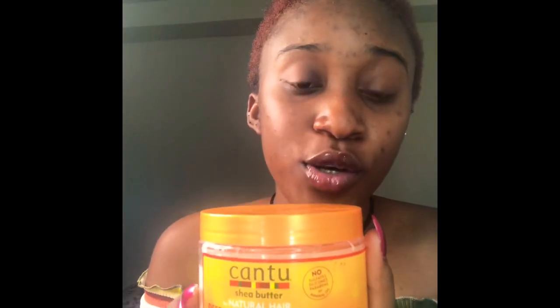The next thing I'll put in is the deep treatment mask, also by Cantu. You get a bit on your hand and put it in and massage it. When you put in the products your hair becomes white, that's why you need to massage it for three to five minutes to make sure your hair looks good. You keep massaging it for about five minutes.